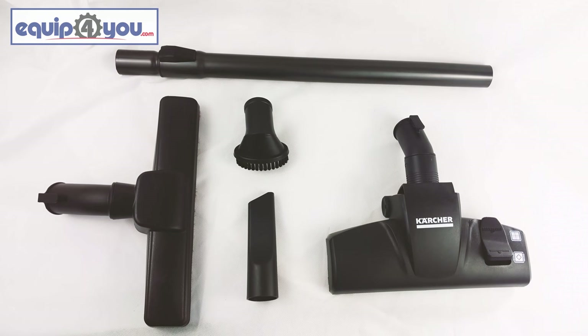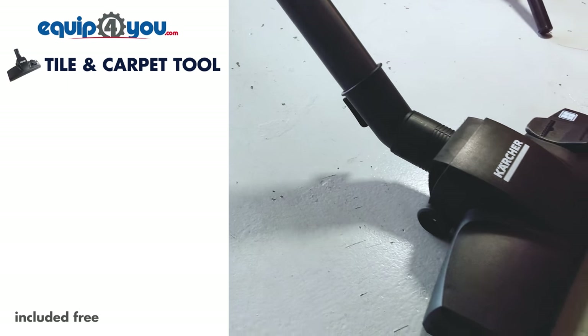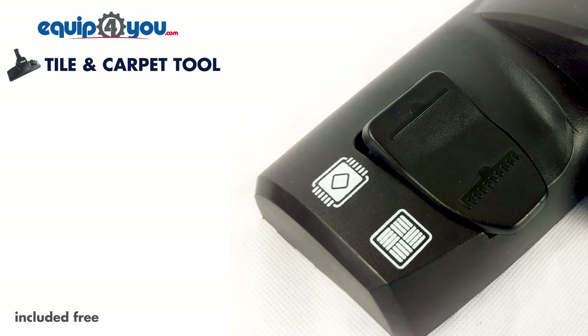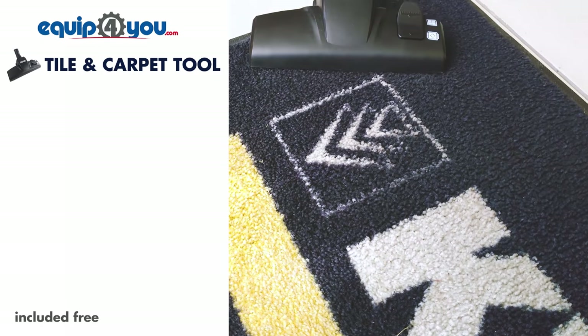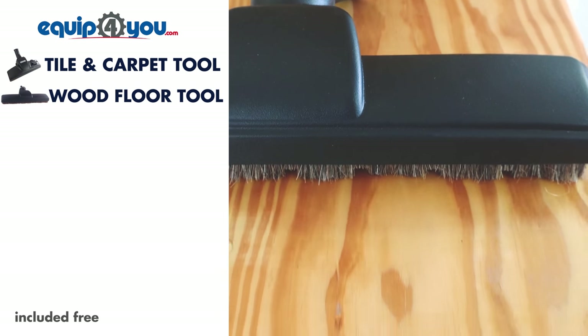In the box, the VC3 comes with numerous attachments. The first is the floor tool for carpet and tile, which is ideal for any kind of hard floor, or, with the push of a button, the line of bristles retracts, allowing two brush strips to agitate the dust and lint on your carpet. Next is the second included floor tool, specifically for wood floors.